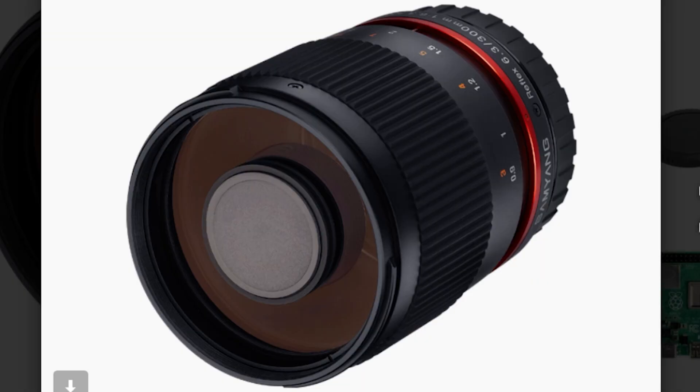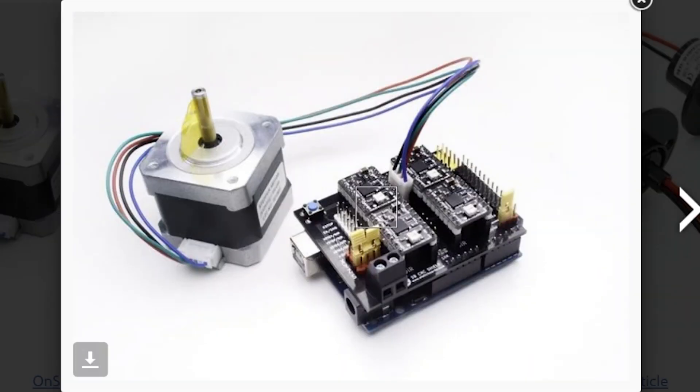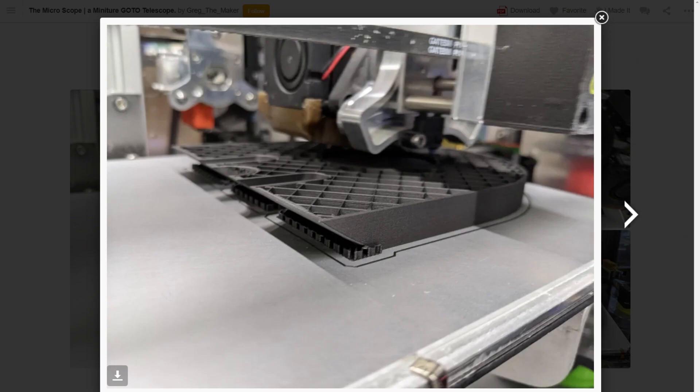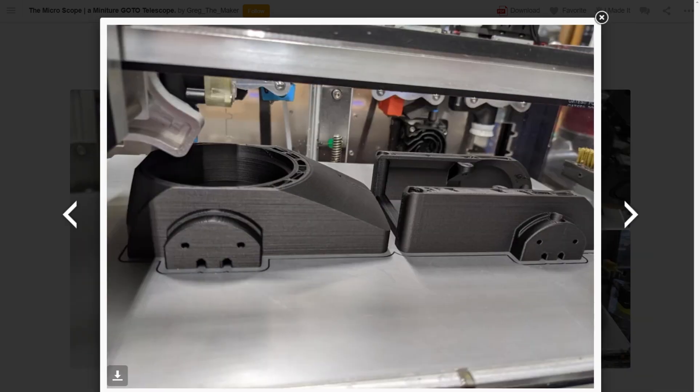He's using a compact parabolic mirror lens with a Raspberry Pi Pro camera sensor, while a CNC shield handles all of the motor operations. Everything else is 3D printed and it looks like it could probably all fit into a backpack, while regular scopes of this type look about the size of a mini-fridge.